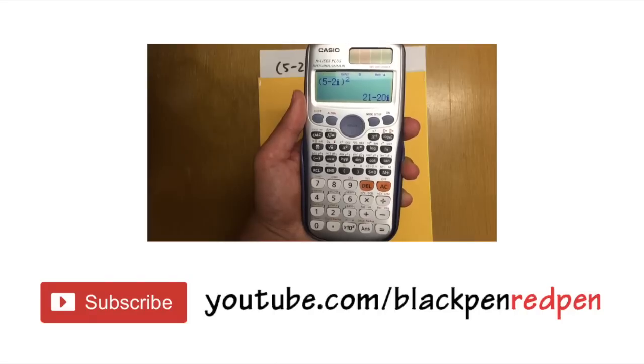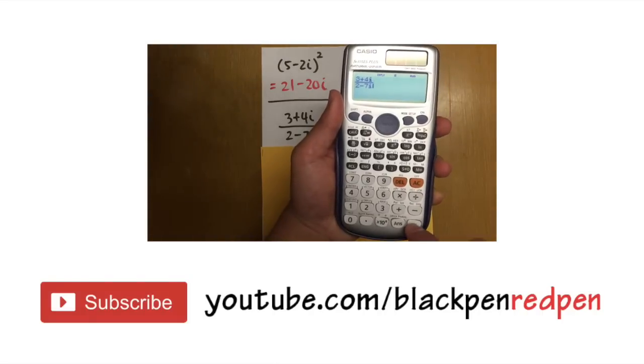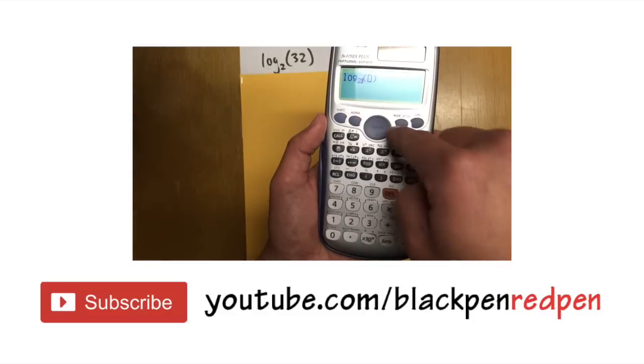Thank you for watching, and hopefully you liked the video. If so, please hit the like button, make sure you subscribe to my channel, and check out the bonus feature video — you can find the link in the description, along with some more resources.